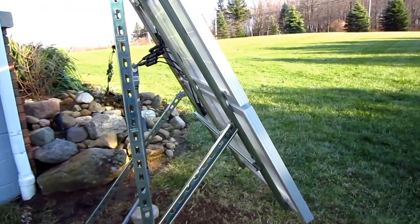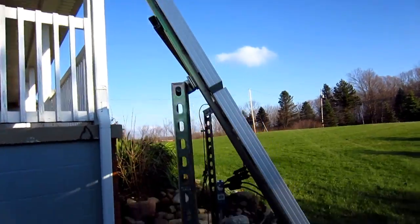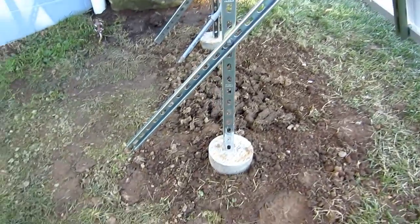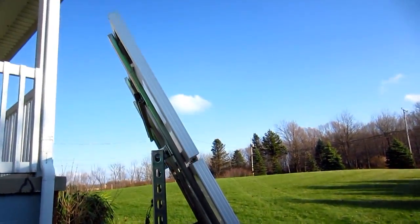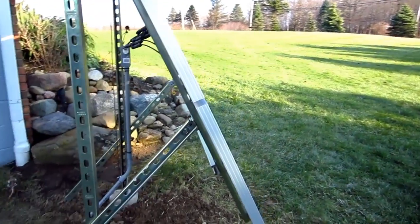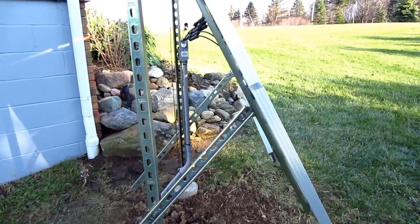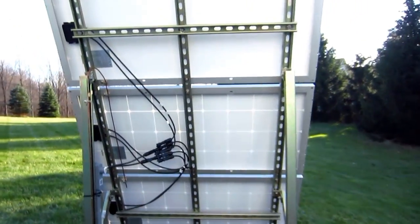Currently this angle is set at 26 degrees to capture the winter sun, and I can set it using these angle adjusters to various angles at different times of the year. In the summer it will be set to 72 degrees, so it'll be almost horizontal. Your angle of incidence will vary depending on your latitude, so you can look that up online.